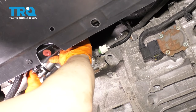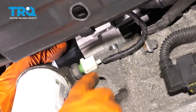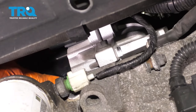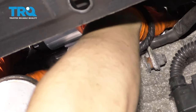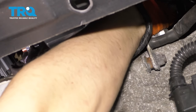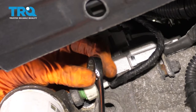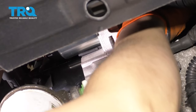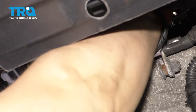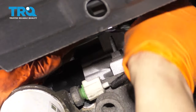Take your new starter and slide it up into position. Line it up with the two dowel pins. Get this bottom bolt started first so the starter doesn't want to fall on you. Now that the bottom one's started, make sure the top one is lined up — which it is — and get the top one in. This one you'll kind of have to feel for because you can't really see anything. Snug them both up, then make it nice and tight with your wrench. Do the same to the bottom one.